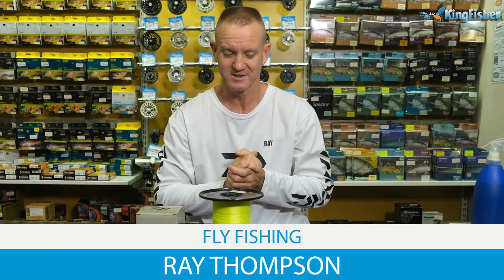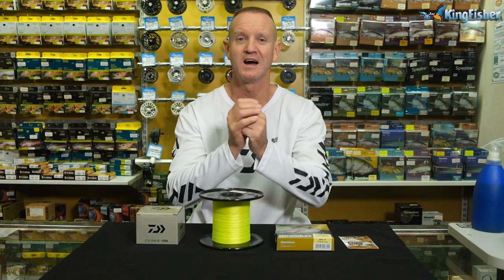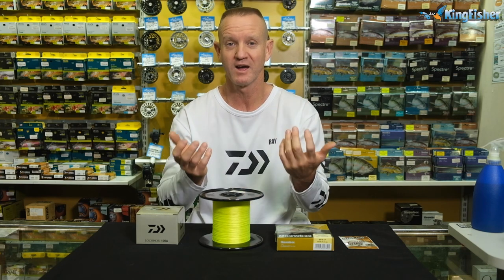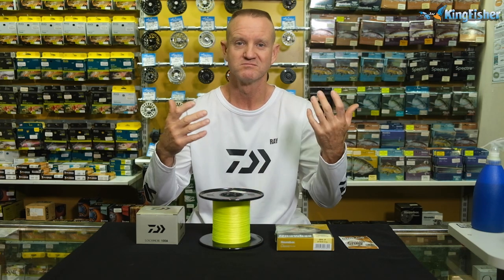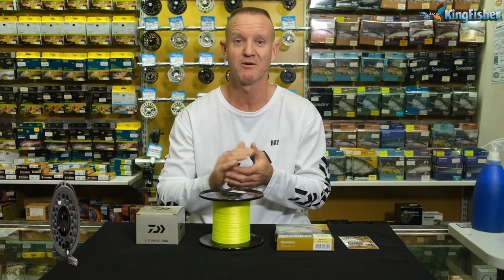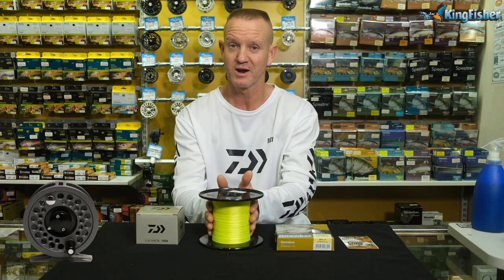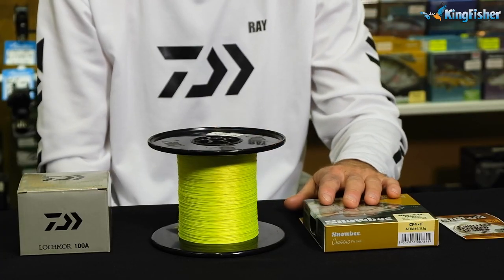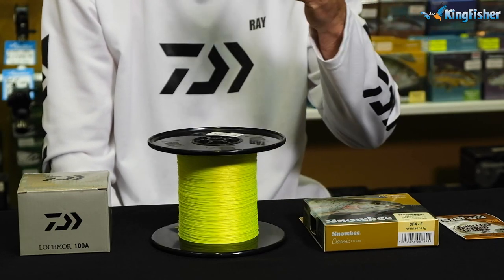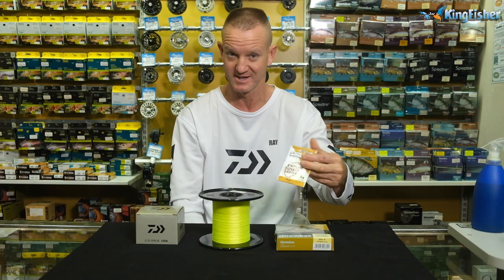Today is going to be on fly fishing. The educational part is basically what customers have been asking us: how do I set up a fly reel for rivers and dams? What I've got here is our Dower Lockmore 100A reel, our backing braid, my Snowbee fly line — a four-weight floating — and my Siglon tapered leader.